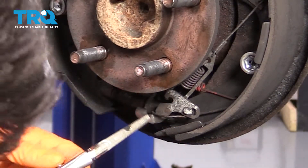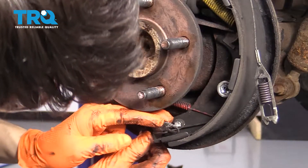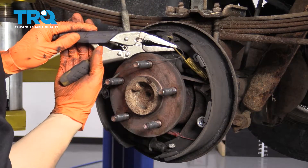I'm going to remove the spring for the adjuster first, then push this adjuster forward and pop it out, removing it with the spring. Now grab onto the spring really tight with some locking pliers.